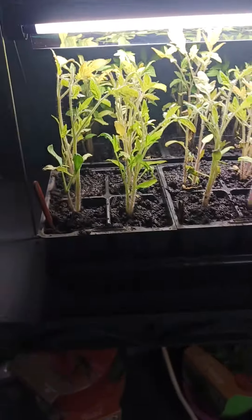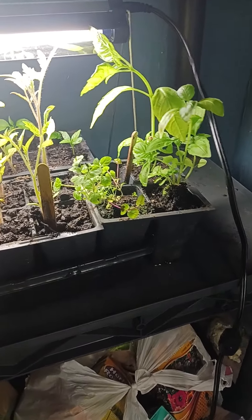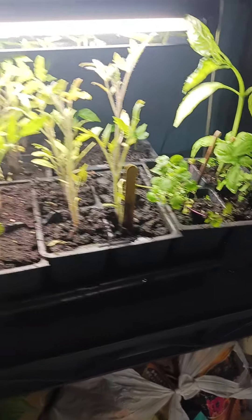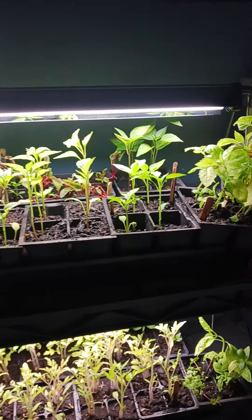Hope you guys enjoy all my tomatoes. There's my little basil and oregano. Like I said, I am not a professional, this is just a hobby. I hope you guys enjoy this video.